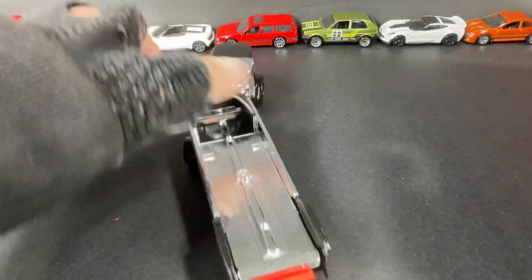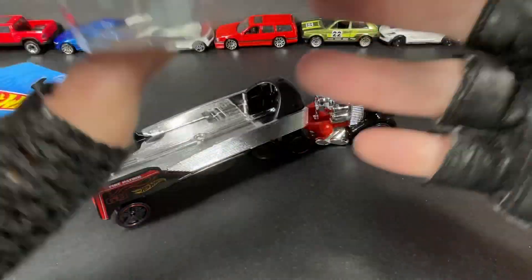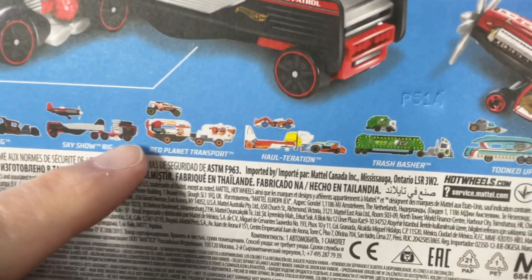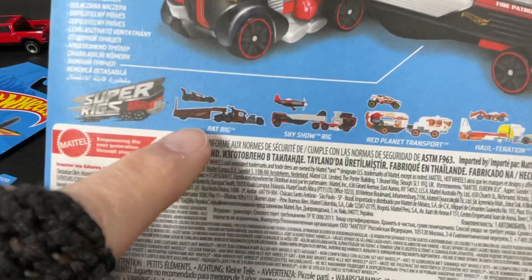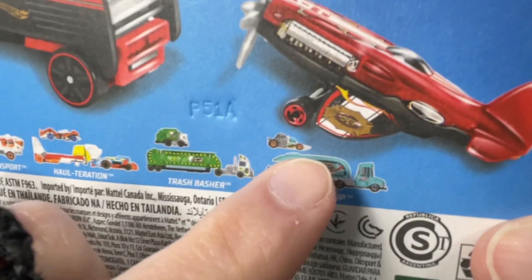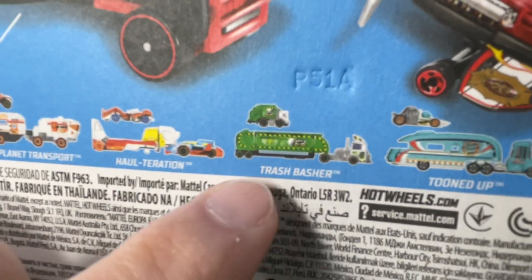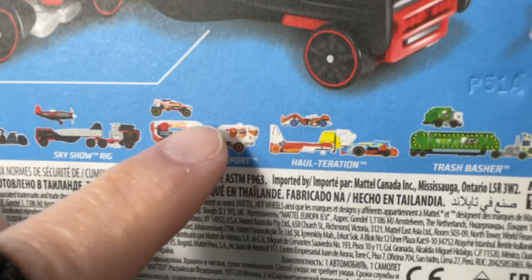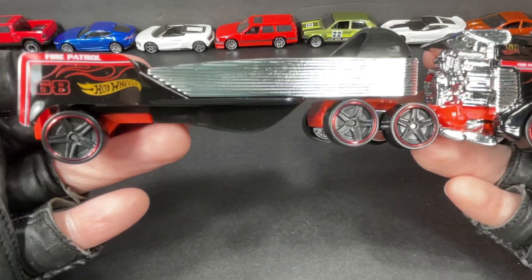You can find this one at Walmart — I was really surprised to find it there. The other Super Rigs I've found were at Family Dollar. This is what they have for all the new set; some of them look pretty cool. One has the rat rig that looks kind of like a Bone Shaker modified, and this one has a tuned car in it which is really nice, and the transport is tuned up. There's a garbage one that brings a dumpster in the back, and the robot one called the Halteration — the Red Planet transport — looks really awesome. Hope to get that one soon.